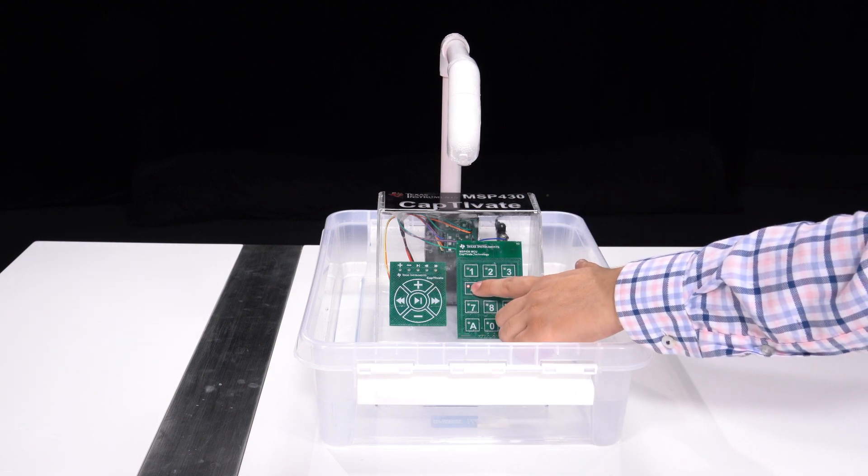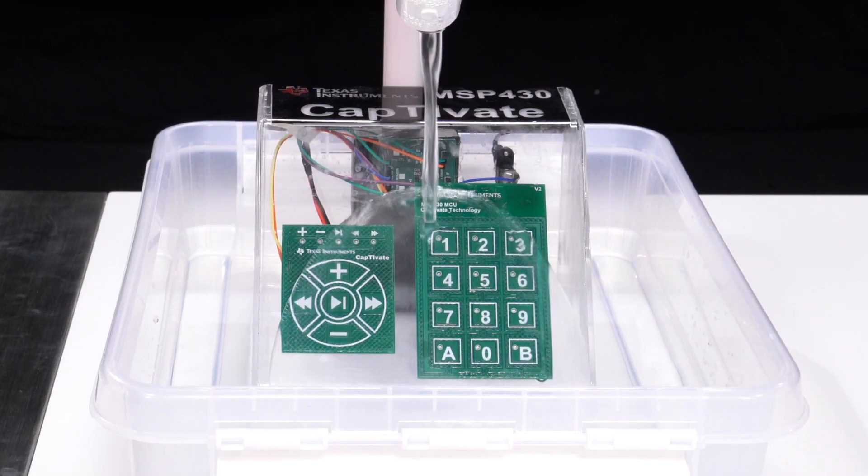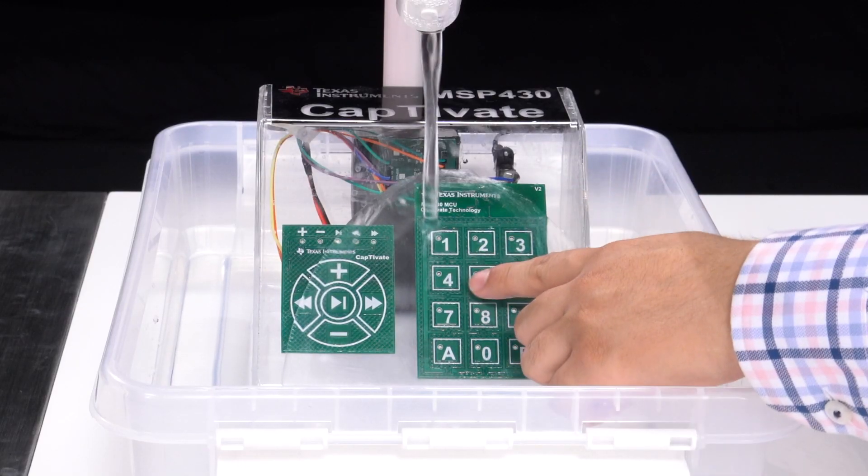Even though the running water is covering the keypad, the system shows no false triggers, and the capacitive touch still detects the touch event accurately.